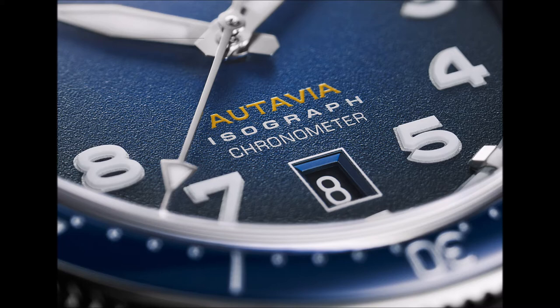The luminous numerals, striking hands, and anti-glare sapphire crystal make it easy to read the time, and even the date is readily legible. The bi-directional rotating bezel has a finely divided track which, along with the lack of luminous coating on the triangle marker, requires some careful attention to read.